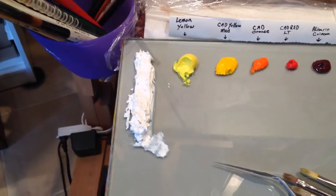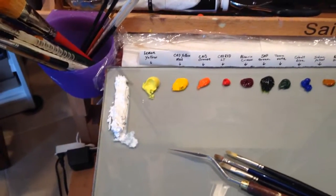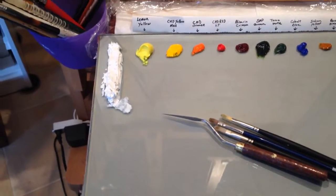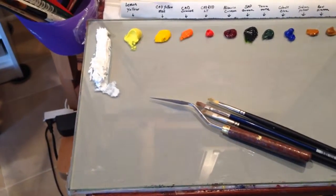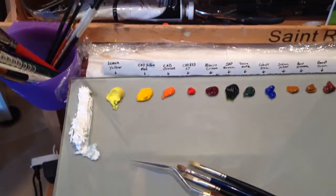I have a lot of titanium white that I can draw from, and I think I'll put a little dab of zinc white down in the lower corner area to draw from as well.